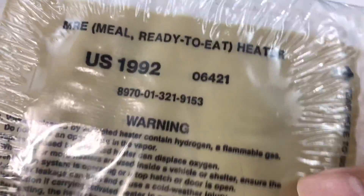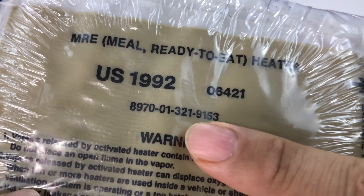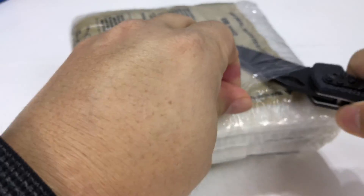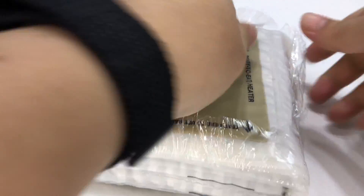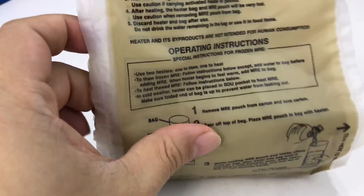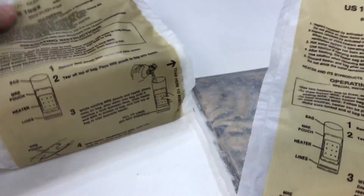What's up Preppin' Pandas? Peter Von Panda here. I've got these MRE flameless ration heaters — as you can see, they're from 1992. I kind of forgot I had them and wanted to know: do they still work after all this time? Generally I feel like they should work, but there's only one way to find out. If you're buying or have old MRE heaters, let's see if they still do the job.